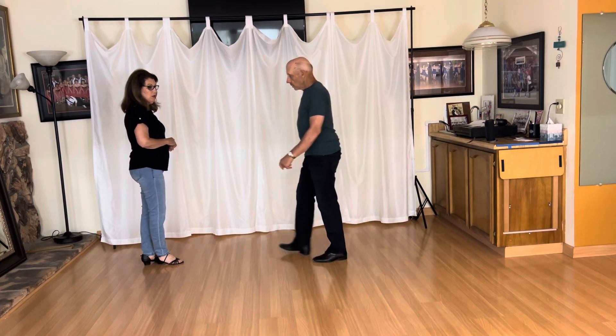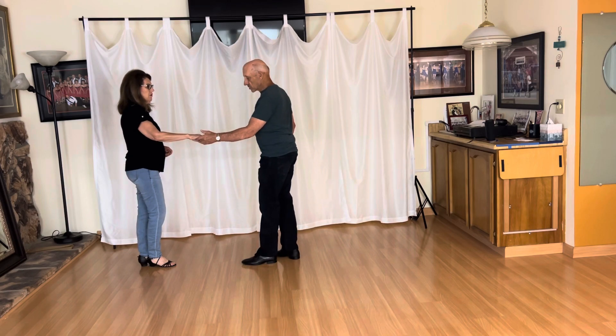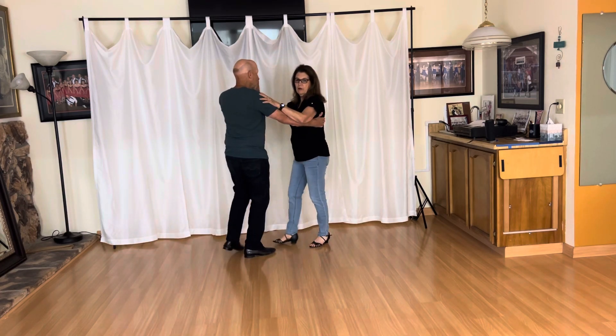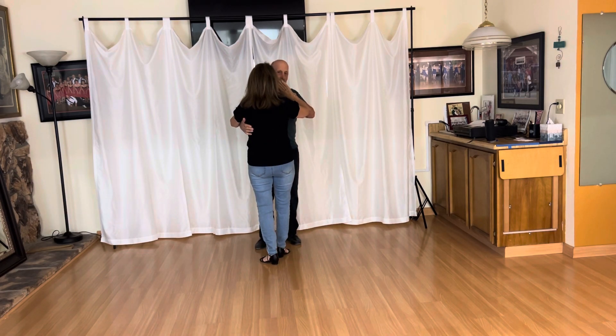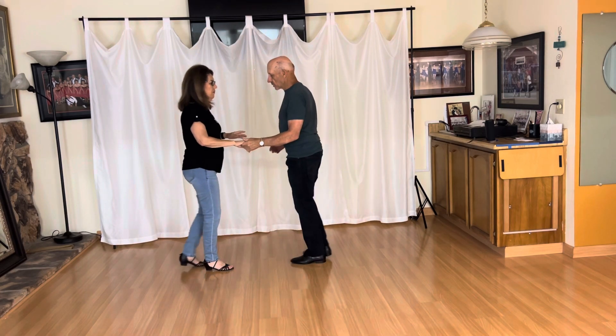Now we're going to do a whip with an outside turn and it looks like this. So first thing first, I go to count four and deliver my lead on four. One, two, three, and four. I want you to notice I'm going to swing you in and around. My hand is straight up — it's not tilted in, it's not way out here, just straight up. That's good enough. So we'll stop on count four with that.